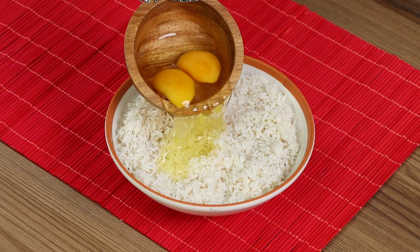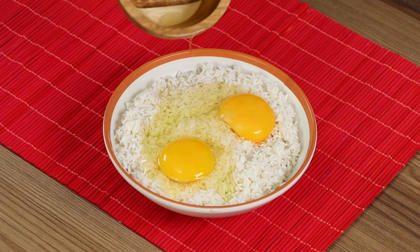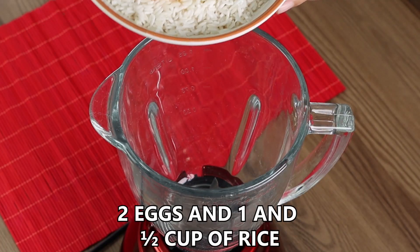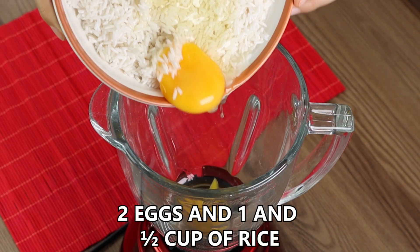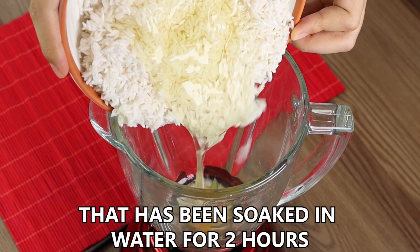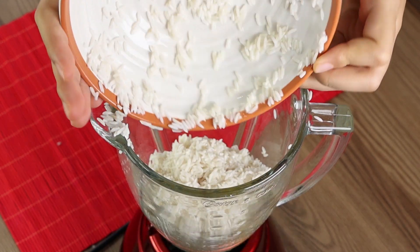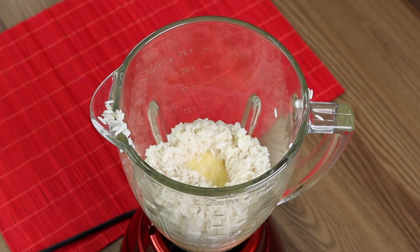I have mixed eggs and uncooked rice — it's delicious. In a blender, add two eggs and one and a half cups of rice, uncooked, that has been soaking in water for two hours. Blend the two ingredients.